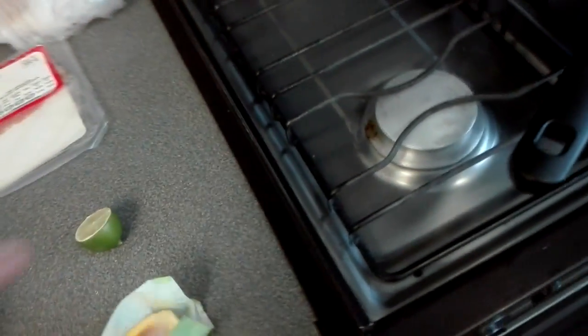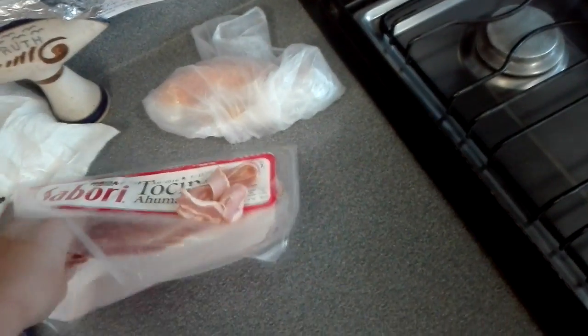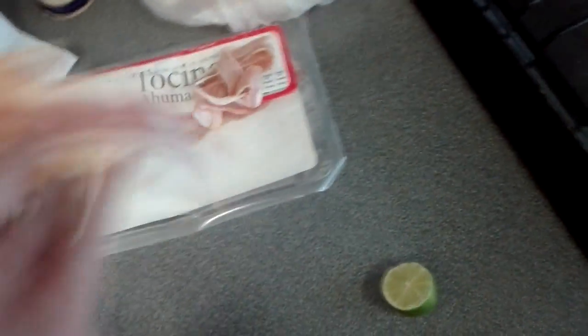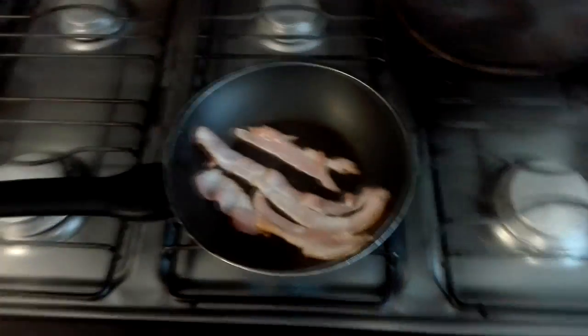We just need a little bit of butter and some onions, but first I will cook the shit out of some bacon. Bacon, come over here. And yes, I washed my hands before I started to record. I'll see you in a few seconds when this is all beginning to cook.